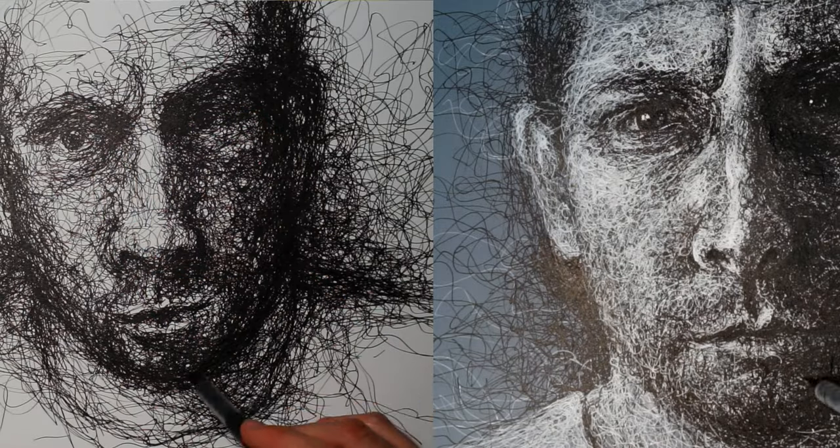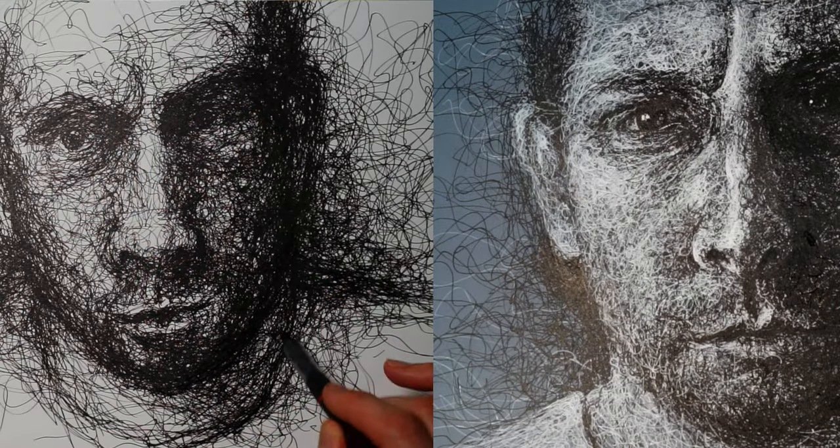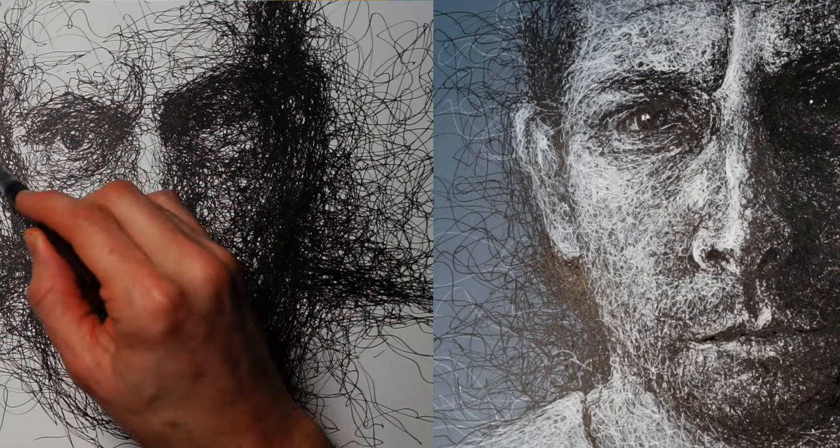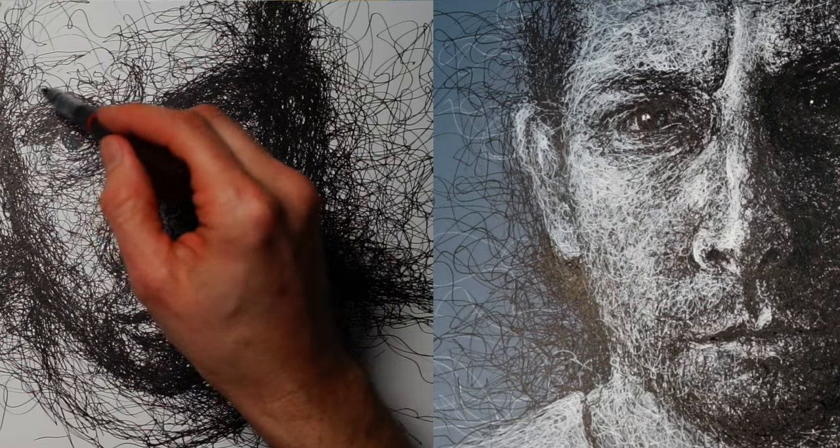I feel this drawing has ended up more realistic than the previous drawing. Although having said that, maybe it's gone a little bit too tight all the way towards the edges, and it could be even more effective if it was just tighter in the focal point of the eyes and then becomes a lot looser and more expressive towards the edges.